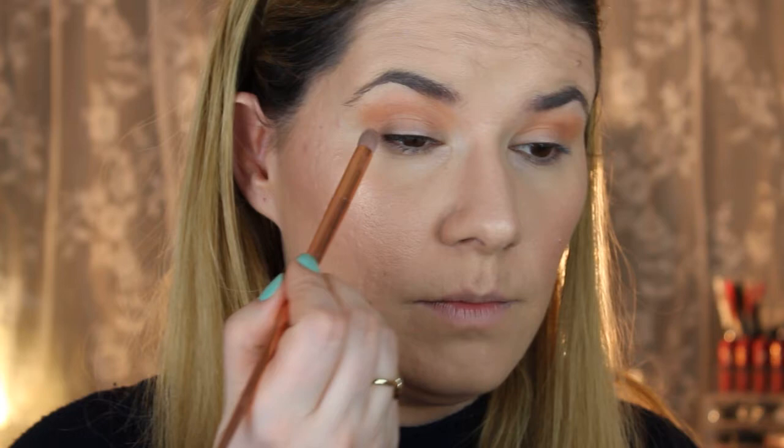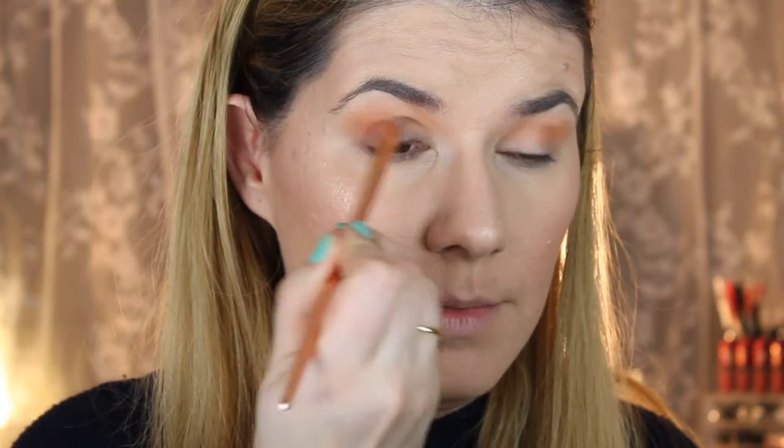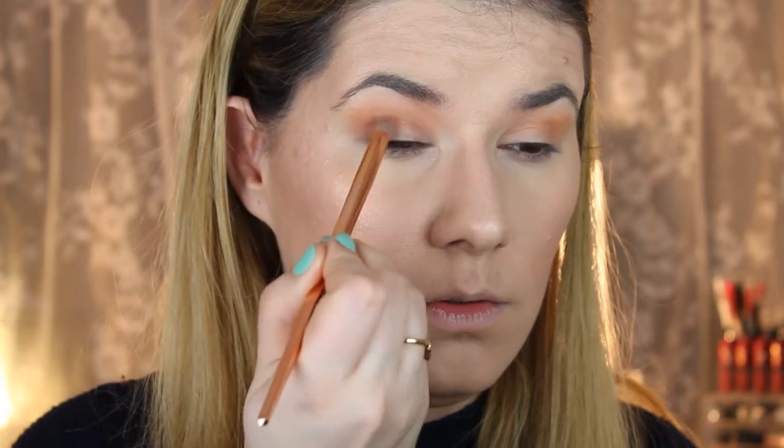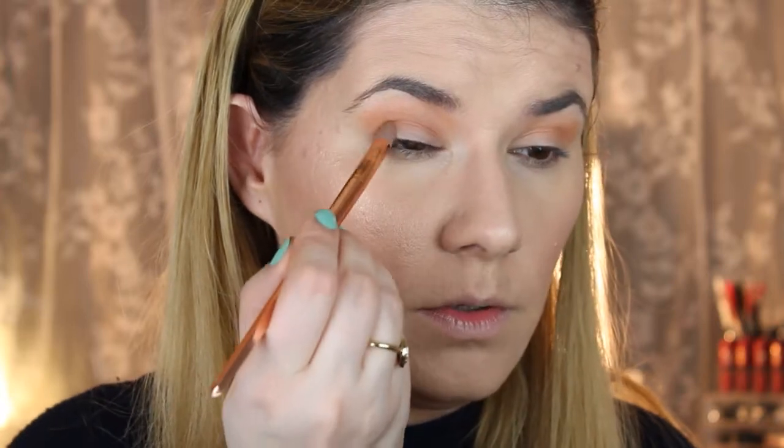I'm going to take this smaller blending brush and take this Alabama right into my crease and edge here. I'm not going to bring that all over my crease, just a little bit, because I have hooded eyes so I make them more open.